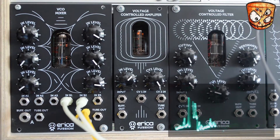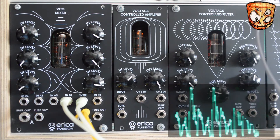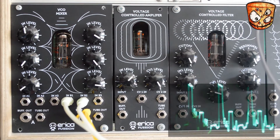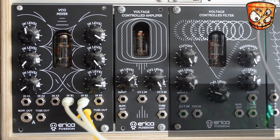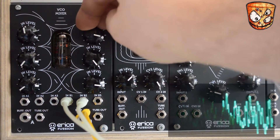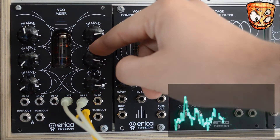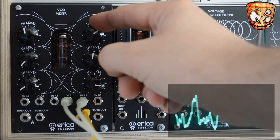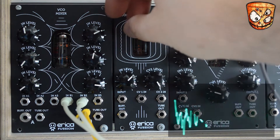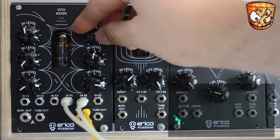Here's some delay and then spring reverb placed after the VCO mixer just to create a bit more of a spaced-out drone style pad. And we can drive these signals pre-FX to shape how they respond as well.